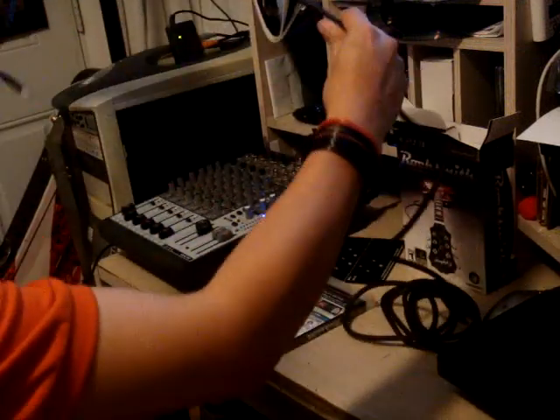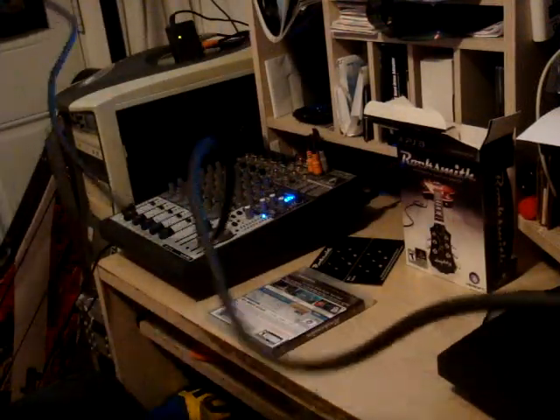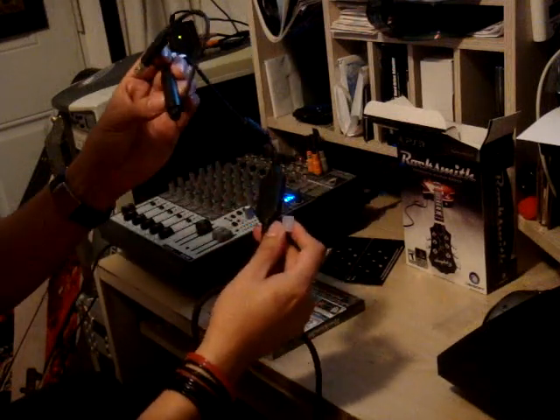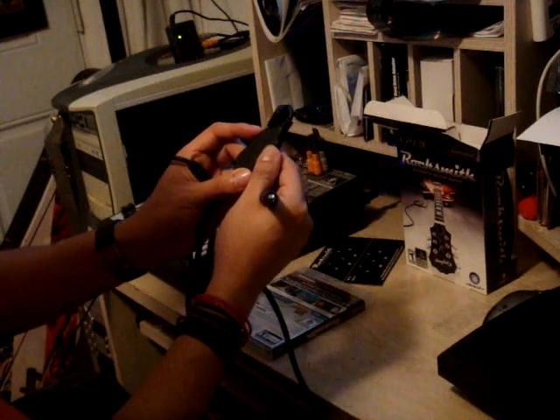The cable is about 7 or 8 feet. It has a USB on one end and two types of connections. This is pretty neat — a converter, I guess, for the analog signal to digital. Rocksmith USB Guitar Adapter, made in China by Arculus.